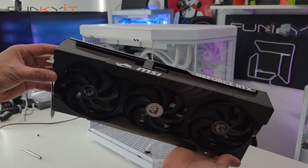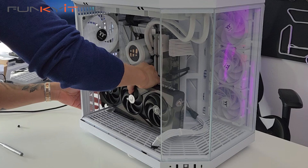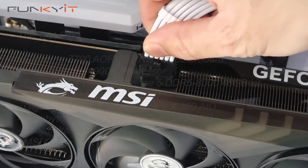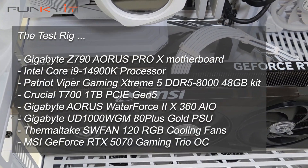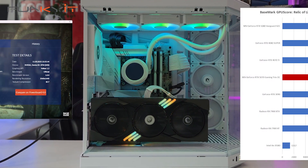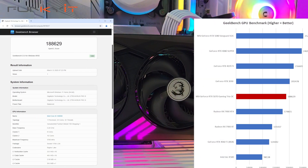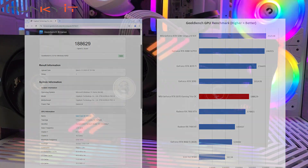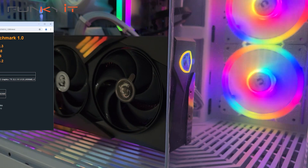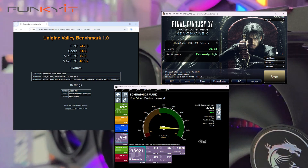The GeForce RTX 5070 is meant to target the mainstream market at a decent price point, so let's see how it performs. During our tests, we used a Gigabyte Z790 Aorus Pro X motherboard with an Intel Core i9-14900K and 48 GB of DDR5 8000 RAM. We got a Basemark Rendera Live score of 8,435, a Geekbench GPU score of 188,623, a Unigine Valley score of 8,138, a Final Fantasy benchmark score of 20,788, and a Passmark 11 GPU score of 33,921.